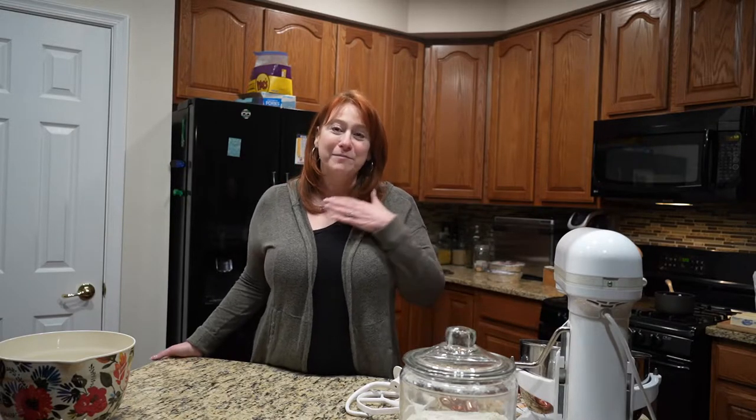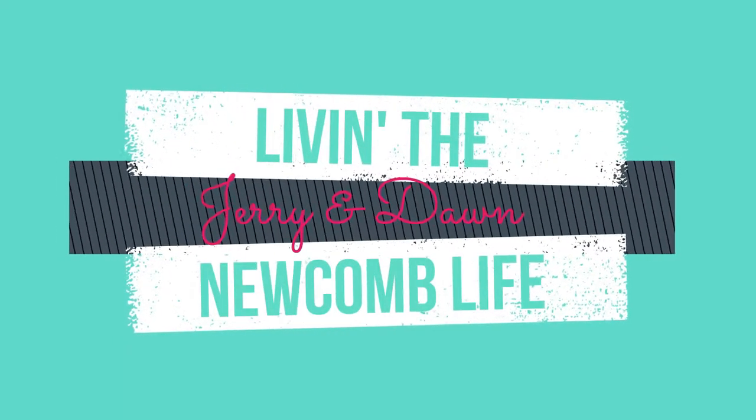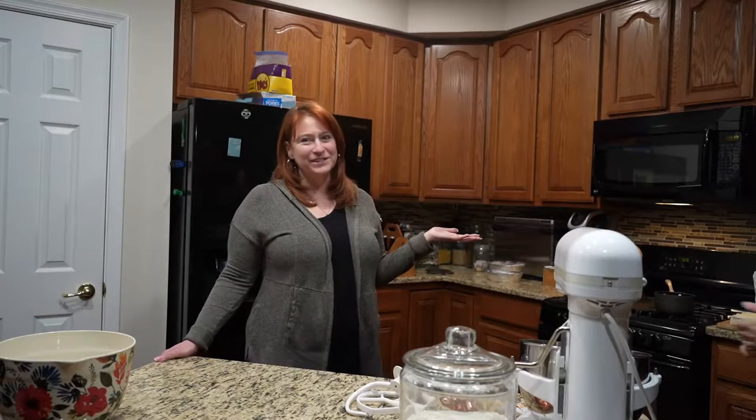Hi guys and welcome back to the channel. Today we have a special treat — my best friend makes cinnamon rolls typically for Christmas for all of us, but she needs to make a batch and everybody always asks for her recipe. Today we're gonna show you how she makes her cinnamon rolls. I'm Dawn, and I'm living the Newcomb life. This is Trisha, my best friend. She is going to make our cinnamon rolls for us today.